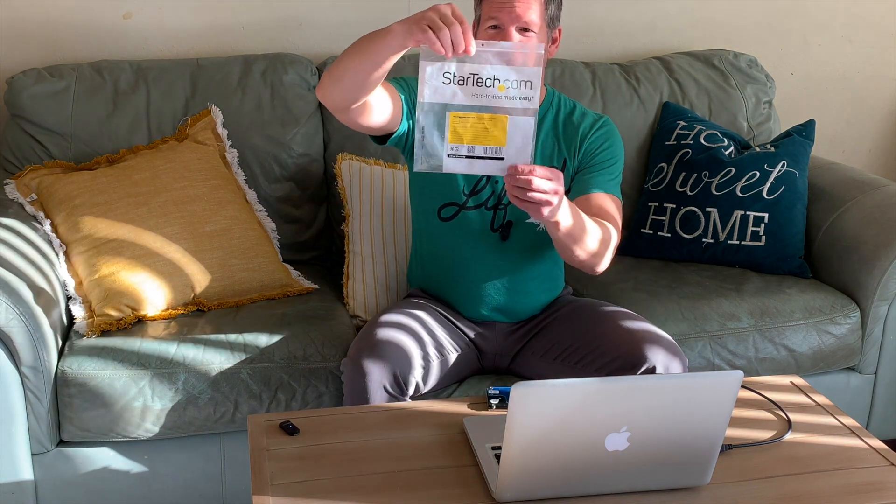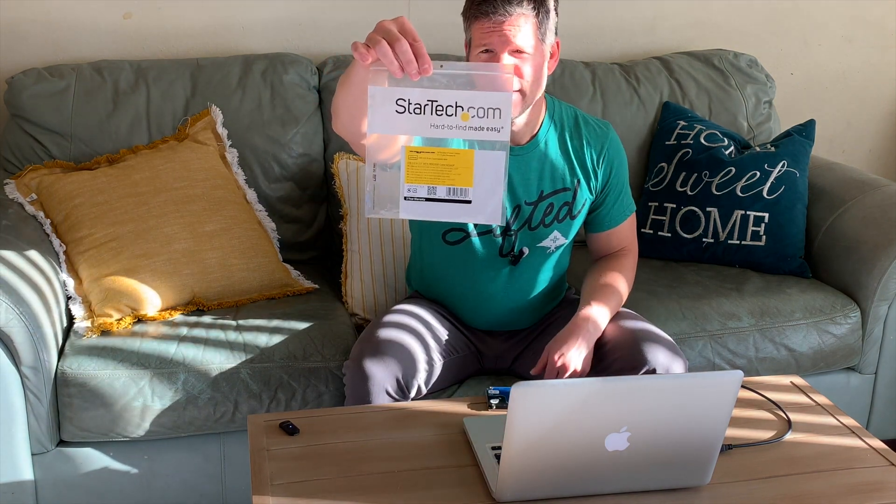So you have a broken laptop, it's not working anymore, and you have a hard drive with all your valuable information that you need to get off. First, you're going to open up your computer using some really small screwdrivers and you're going to remove the hard drive very carefully, just to keep it nice.